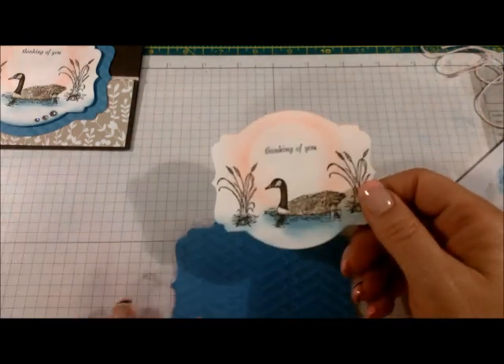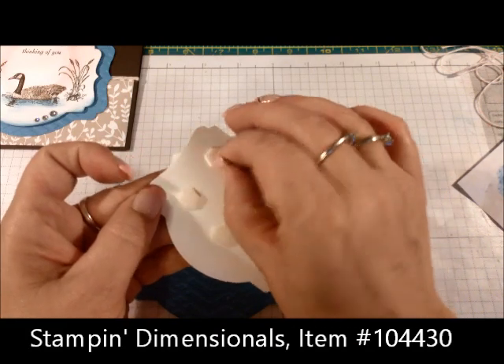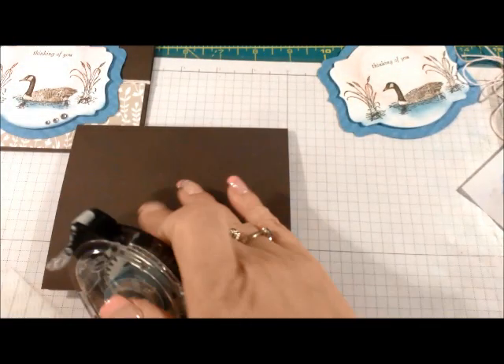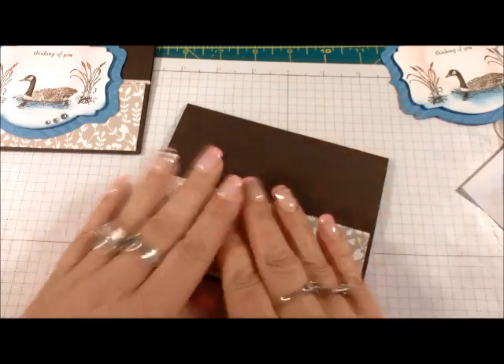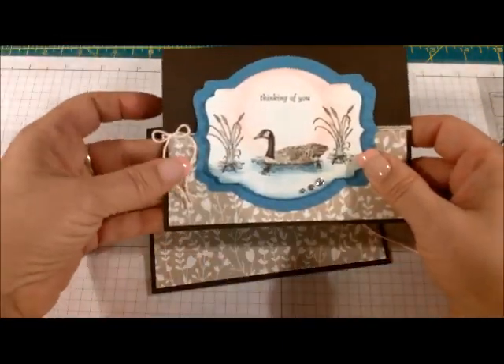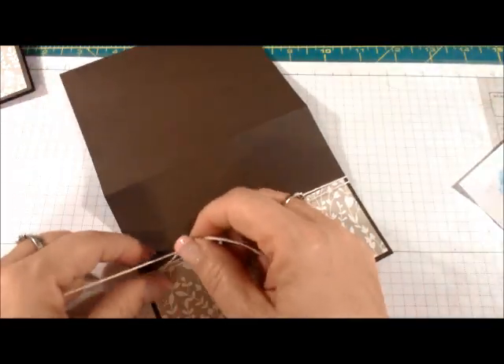I've gone ahead and added a sentiment to the center of the cardstock layer and added six stamping dimensionals — oops, one of my backings is still on there. I'm going to layer that over my Marina Mist layer. For the card front, I'm going to add the designer paper with snail adhesive, put it on the bottom, center it so all three sides are equal, and press it in place. For the Baker's Twine, I want my bow on the left-hand side, so I'll leave a couple inches hanging and then wrap it around twice.